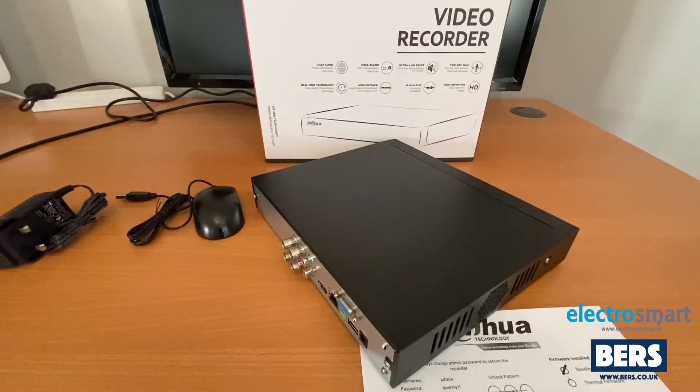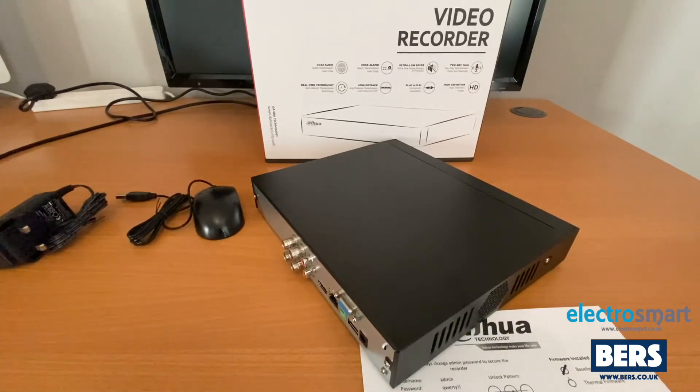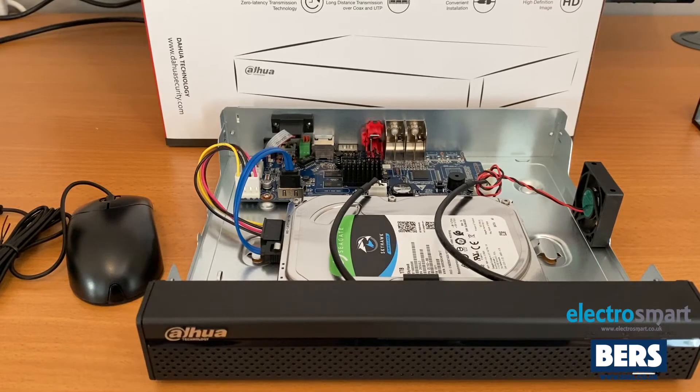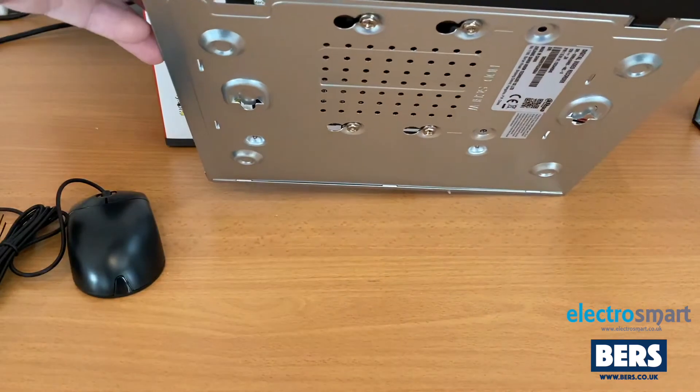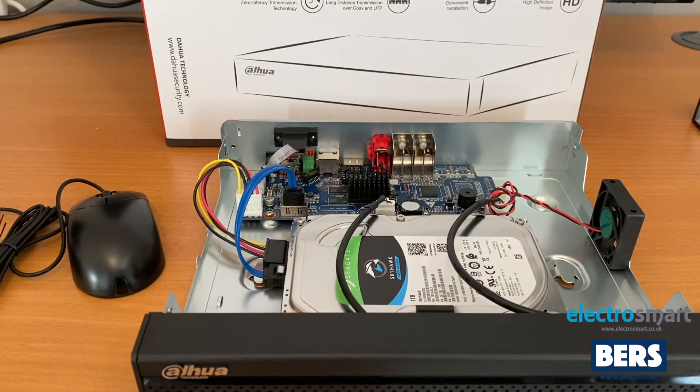If you do need to install a hard drive to the DVR it's quite easy to do. Simply remove the screws — one at each side and two on the back — and this will remove the top cover from the DVR. We do recommend fitting the hard drives using an anti-static mat just to avoid damaging the hard drive. I've now removed the cover from the DVR and installed the hard drive. You can see the two cables that are supplied are connected to the board and the screws are screwed in underneath to keep the hard drive in place. I'll now put the lid back on and get the DVR set up.